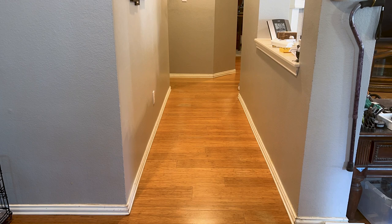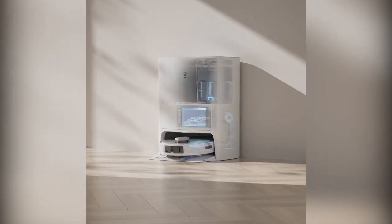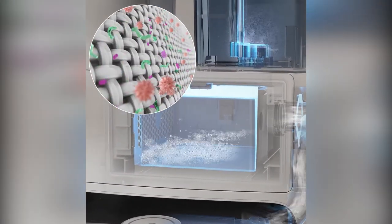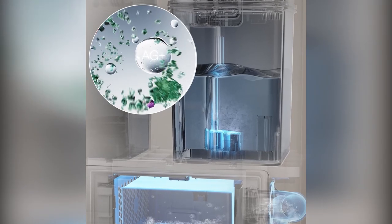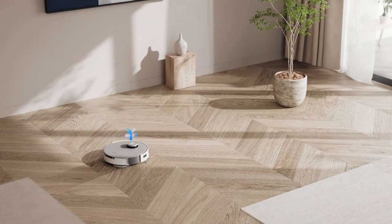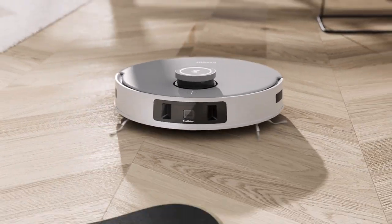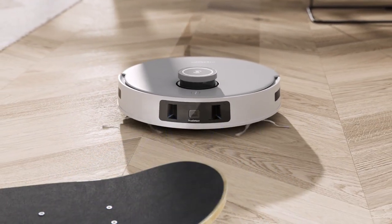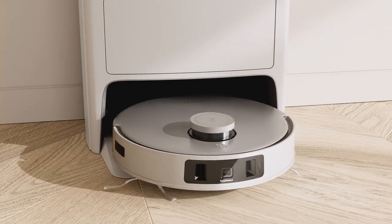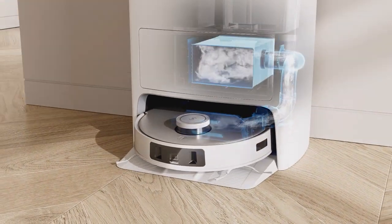The T20 Omni works a little different than other Ecovacs vacuums — it does not carry a water tank on board. Instead, it returns to the station at custom-set intervals of up to 15 minutes to clean and re-wet the mopping pads with heated water. The mopping pads do not touch the floor until it reaches the location where it stops mopping, to get the full use of the re-wetting. When done, it automatically starts the drying process, whose drying time can also be set via the app.